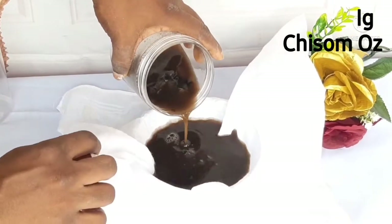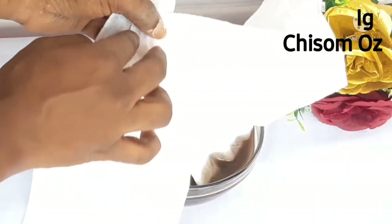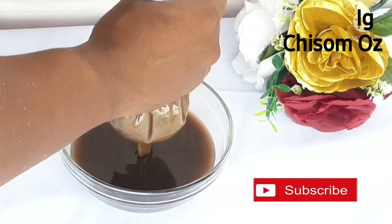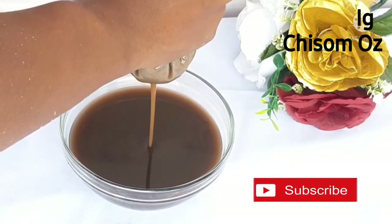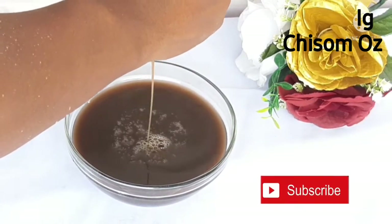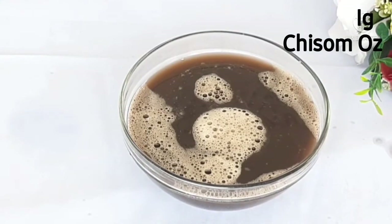Now I'm going to go ahead and sieve out my shampoo using my cheesecloth. If you have a sieve or a fine strainer, you can use that — just be sure whatever you use doesn't have big openings, so residues don't get into the shampoo. You need it to be as fine and clean as possible. It's a tad bit thick because I didn't add too much water.